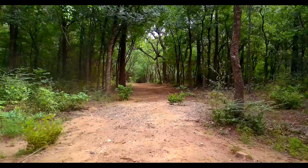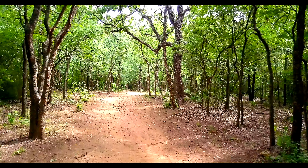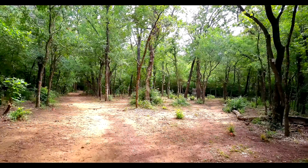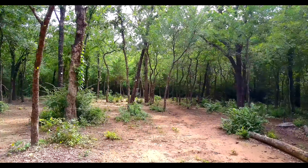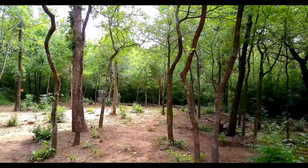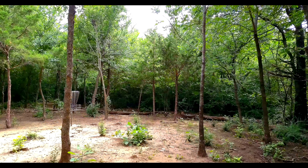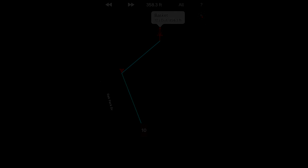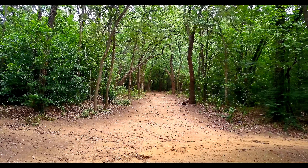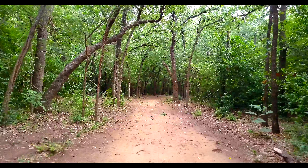Hole 9 is a tunnel shot that dog legs sharply to the right with lots of trees to be avoided. Hole 10 is a lot like hole 9, however it plays longer. Once again the trees on the right and the left are very penalizing.